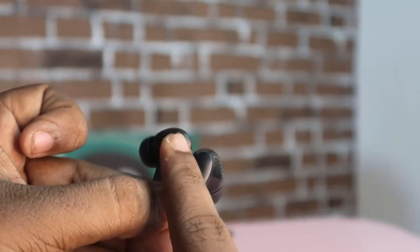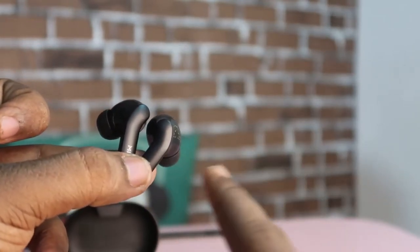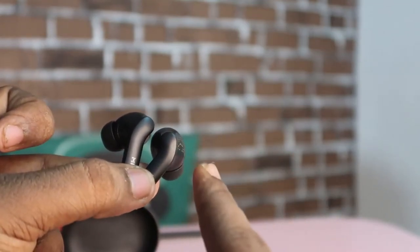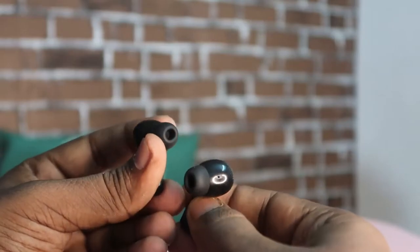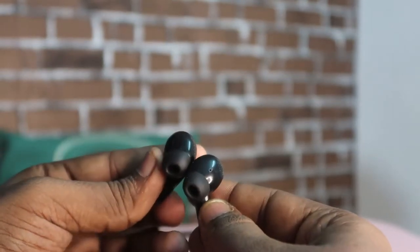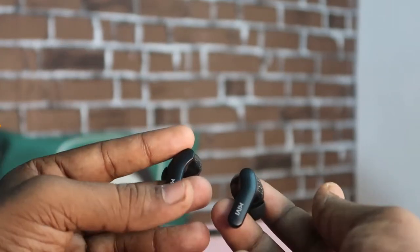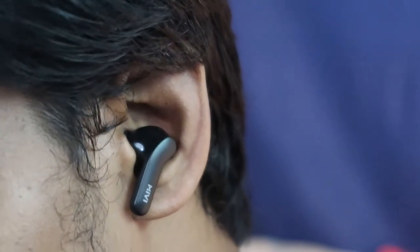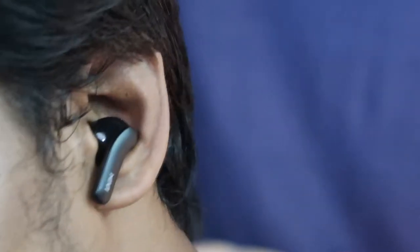The earbuds feature touch sensor controls. Tapping activates functions like play/pause, next/previous song, Google Assistant activation, and call accept/reject. It's a stem-type earbud that you can easily wear without any fitting issues.